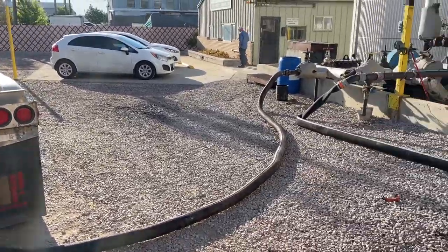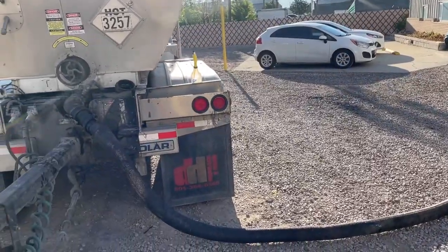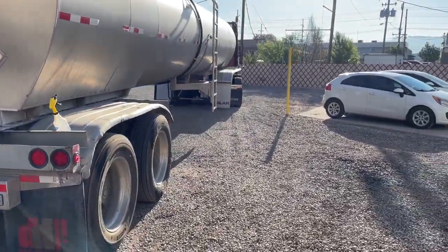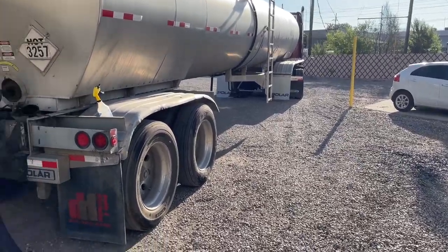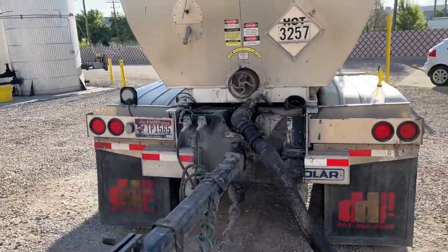They get the pump going and the tank going — it's a pretty specific system they have here, so you just do what they need you to do. There is a little hump up here that I'm able to pull my drives up on. I'll put my pup up on there as well, and now we're unloading.